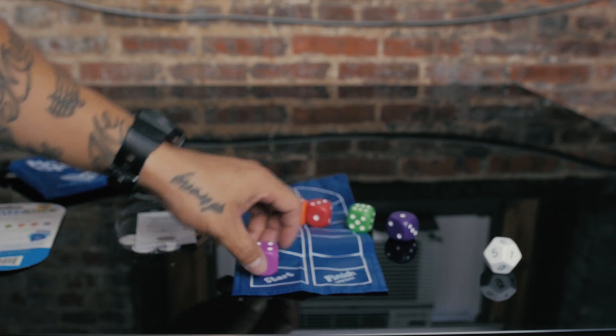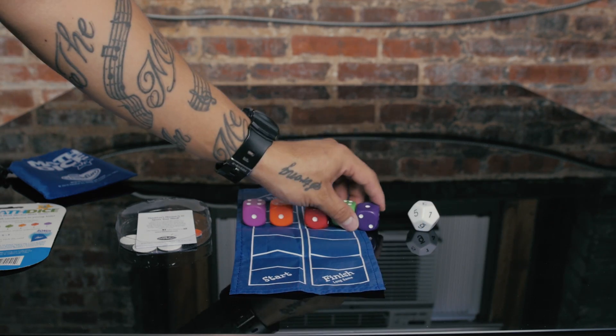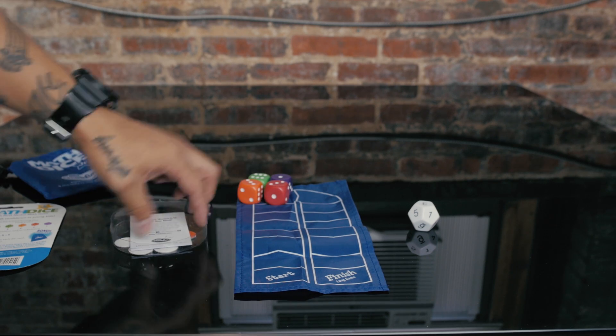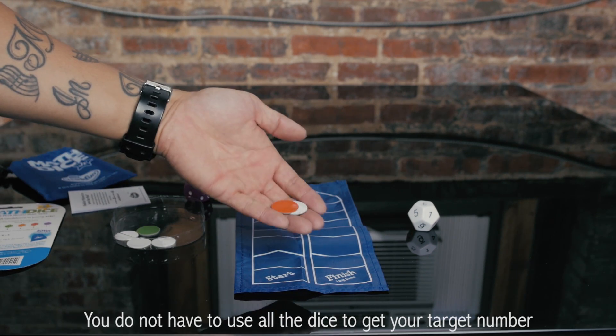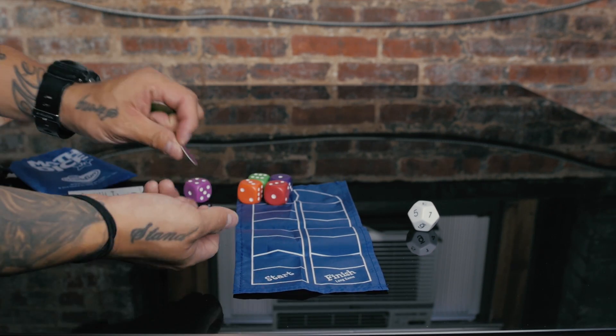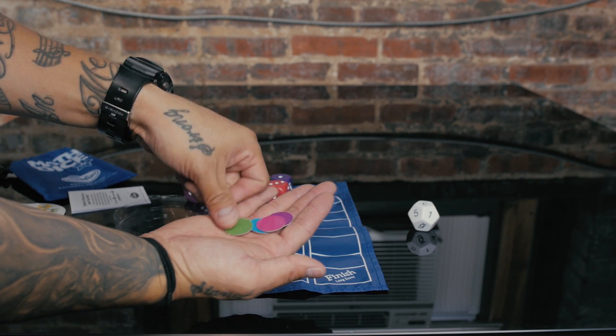You take all these dice and you can use addition or subtraction. The more dice you can use to actually reach that number on the white die, the more moves you get to move on the mat. It comes with these different colored little circle pieces that can easily be replaced with any color or any little object you want to use.